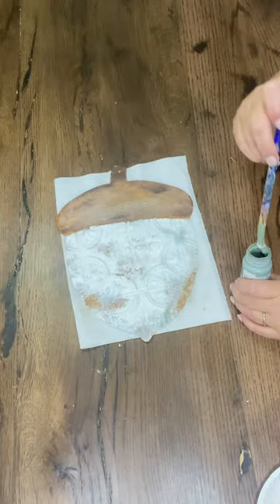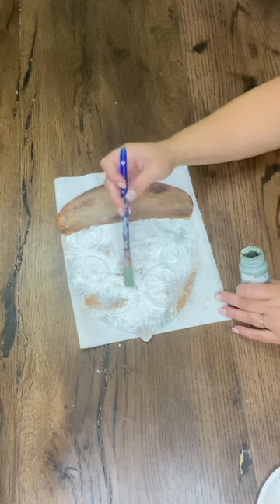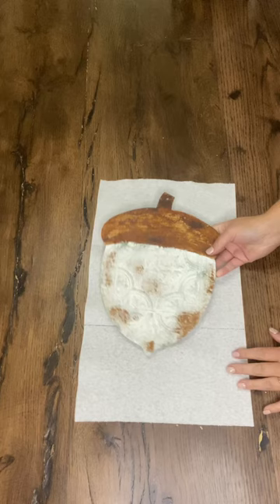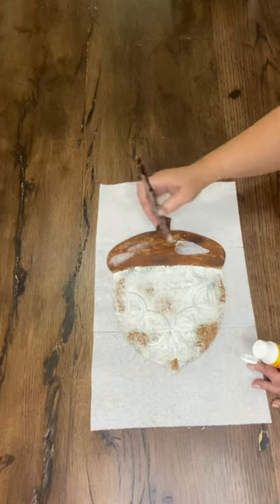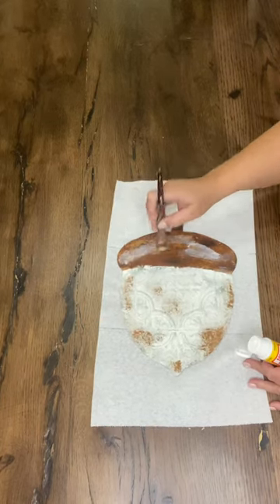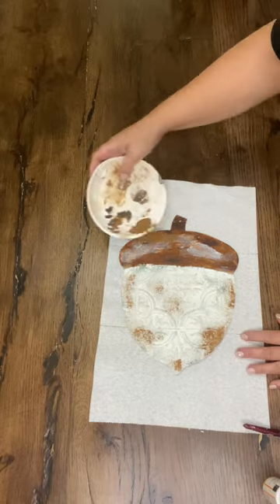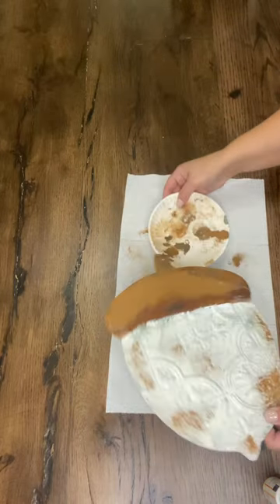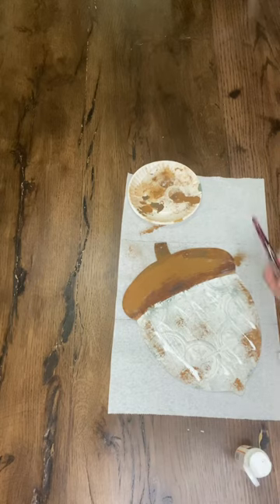I'm layering on in just a couple little spots the color Moss by Waverly — I really wanted to work in some green for my overall look. Now it's time to go back over the few spots that I didn't really love the way they ended up taking with the Mod Podge rusty cinnamon technique, so I'm adding more in the spots that didn't take.